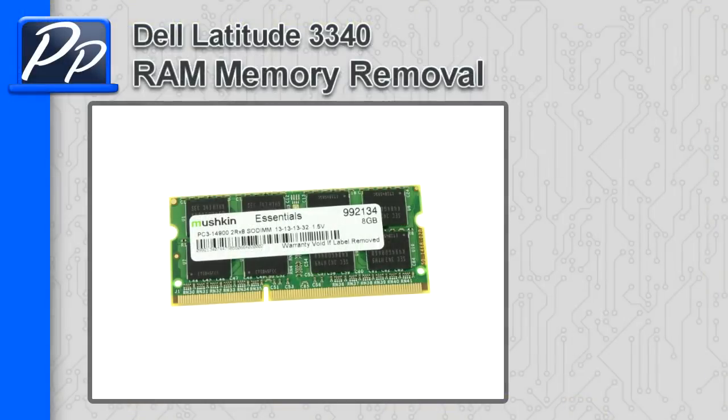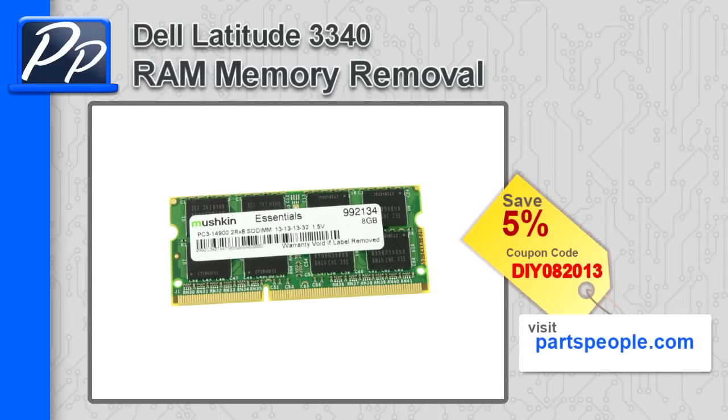Hey guys, it's Rosco with Parts People. In this video I'm going to show you how to remove the memory on a Latitude 3340. If you're looking for parts for this laptop, go to our website and use this 5% discount coupon.